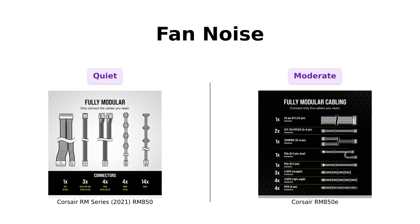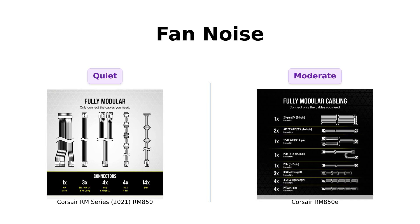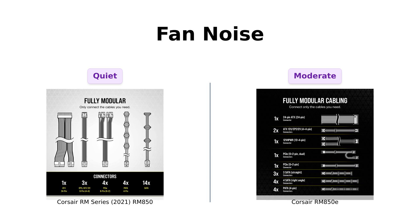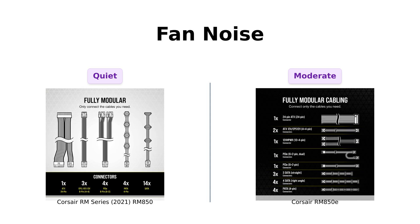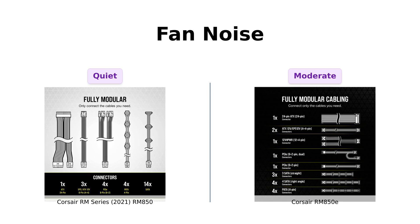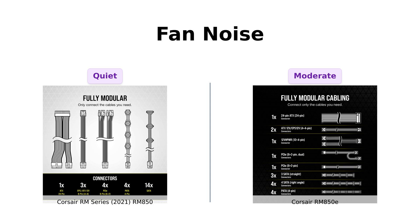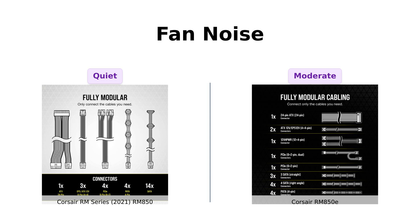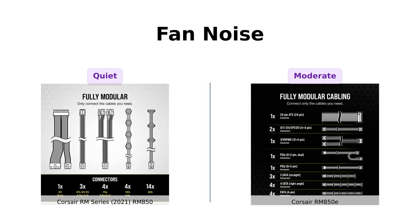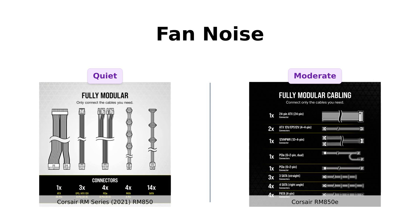Now, let's talk about noise levels. The RM850 sports a 140mm fan that keeps things quiet, even at full load. Reviewers have praised the RM850 for its quiet operation, with many noting it runs more silently than their previous power supplies. Meanwhile, the RM850E has a 120mm fan that's also designed to keep things under wraps, with users mentioning it operates quietly but is not completely silent. So if you want a power supply that whispers sweet nothings while you're gaming, you can't go wrong with either.